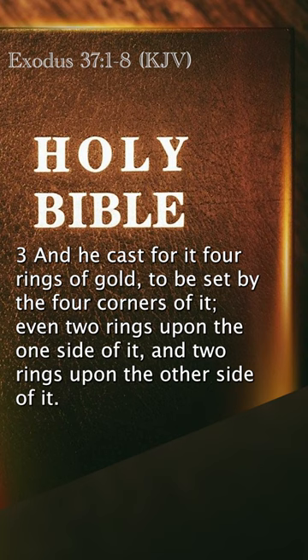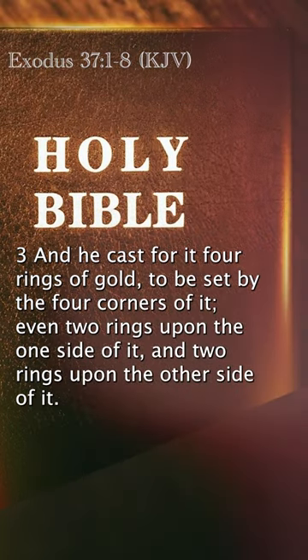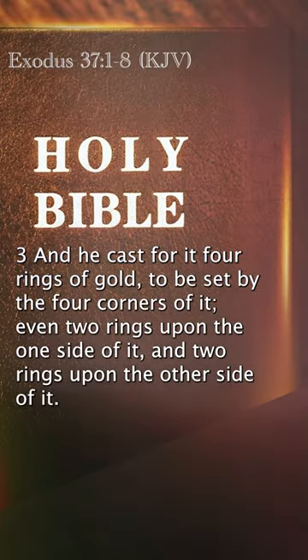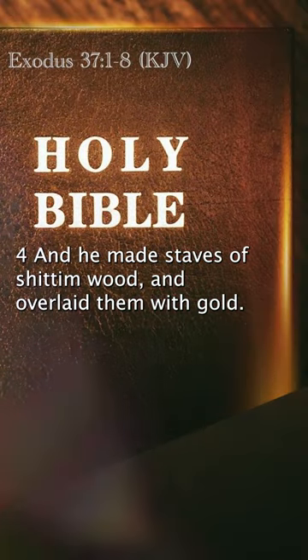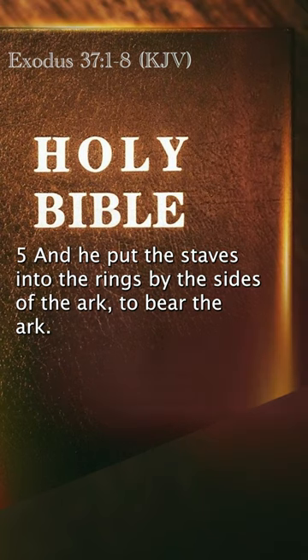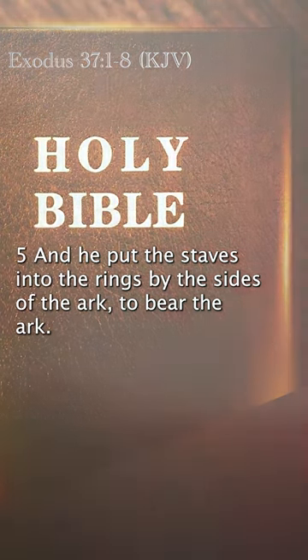And he cast for it four rings of gold, to be set by the four corners of it — even two rings upon the one side of it, and two rings upon the other side of it. And he made staves of Shittimwood, and overlaid them with gold. And he put the staves into the rings by the sides of the ark to bear the ark.